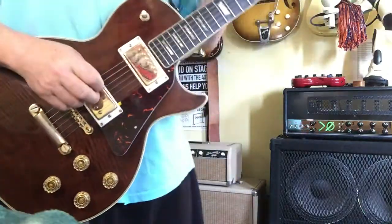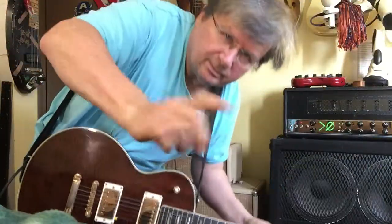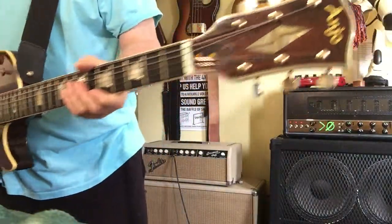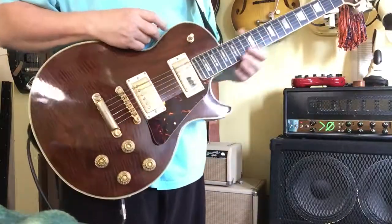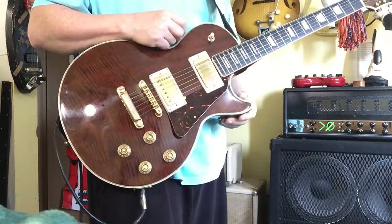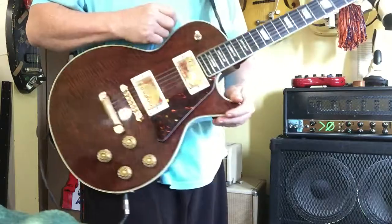Hey, Reverb Nation. It's Sean at Galaxy Guitars. What we have here is an Anjo Root Beer Les Paul with gold hardware. Very cool guitar, actually.